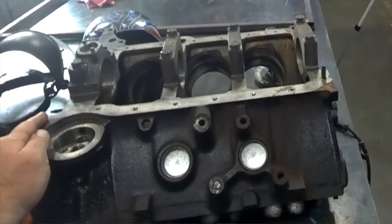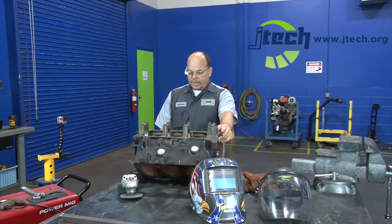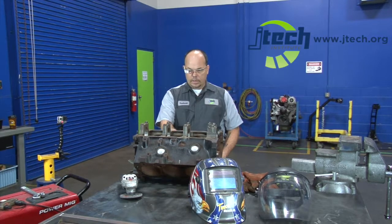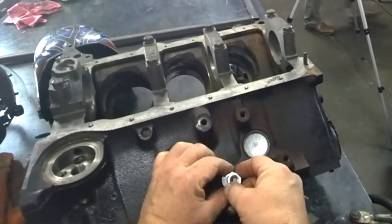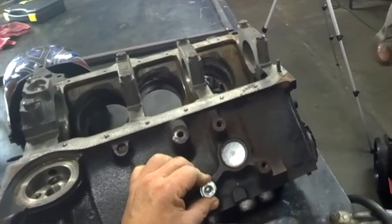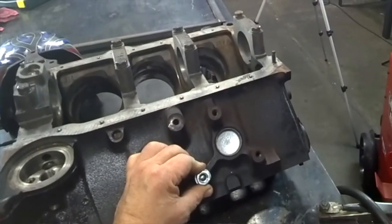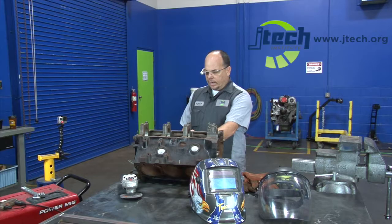The first thing we're going to do is grind the bolt smooth. After we do that, we're going to take a flat washer, weld it over top of it, and then we're going to weld a nut on top of the flat washer. That's going to allow us to put a wrench or a socket on top of it and screw it right out of there. With any luck it'll come out the first time.